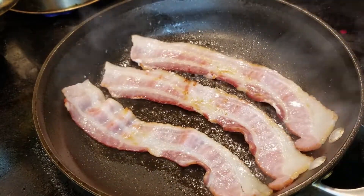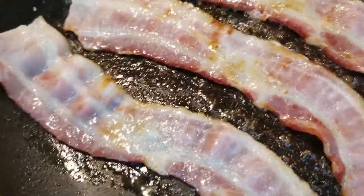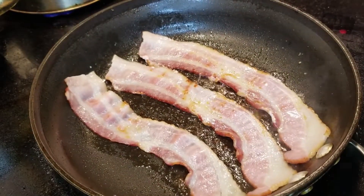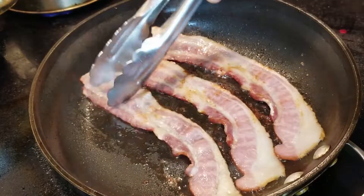Keep an eye on it — once it starts to fry up it goes pretty quick, so you're not going to want to go anywhere. See how that's looking? Bacon just makes everything taste better, doesn't it?